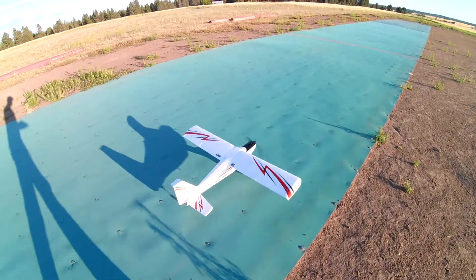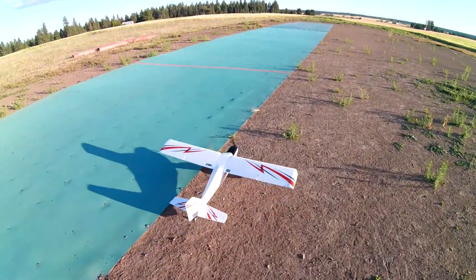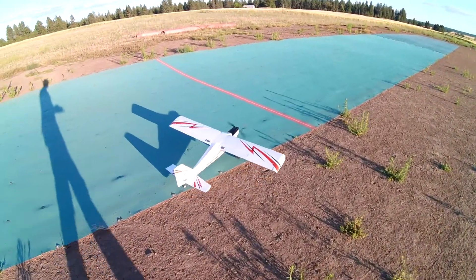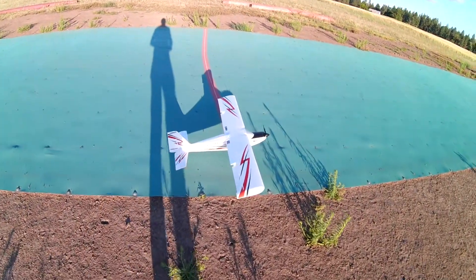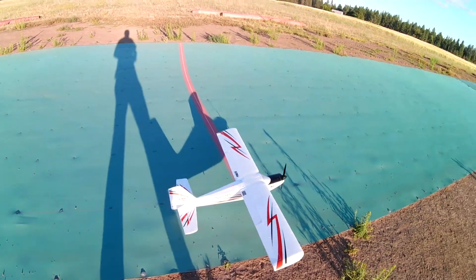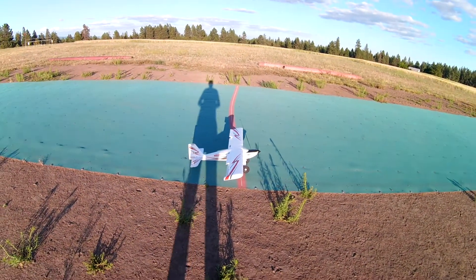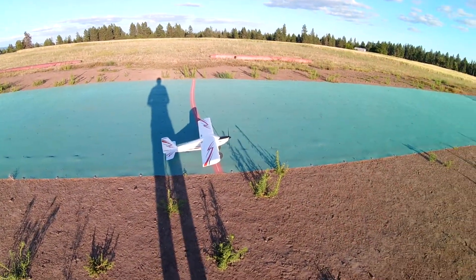Hello, this is my E-Flight Timber. Just got it all put together, bound to my radio. It's ready for its maiden flight. Decided to test it out. It's a pretty new plane. Everything's good to go. Let's see what it can do.